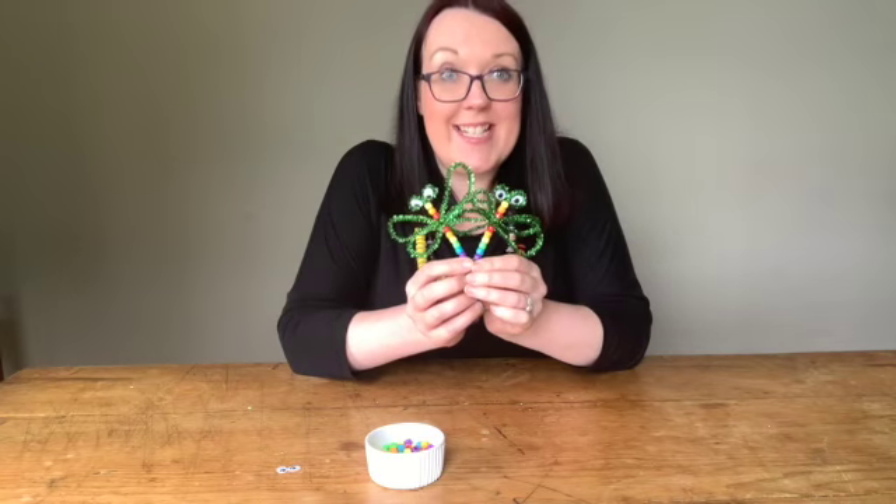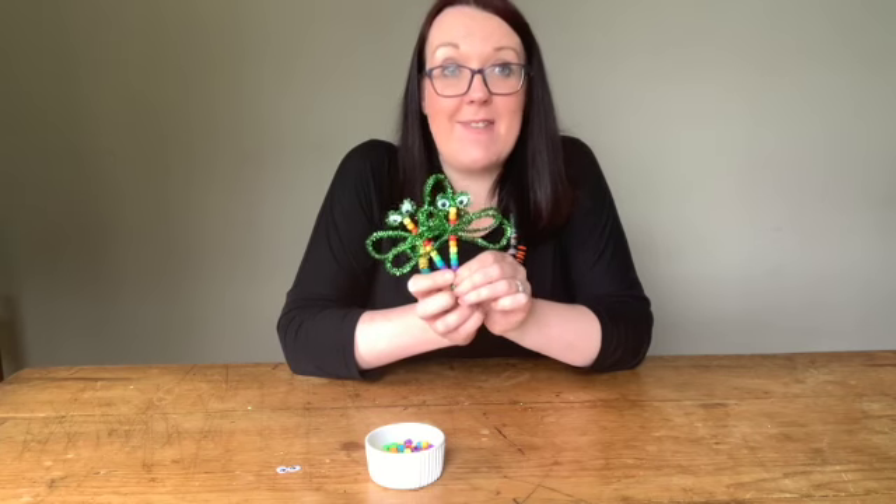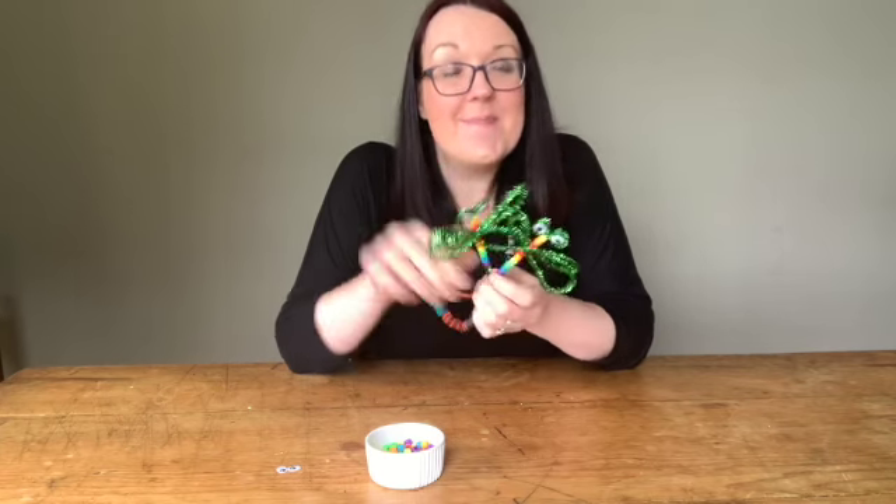We'd love to see any of your creations. Please do share them with us using the hashtag FA Art School. I look forward to seeing you next week. Bye bye.